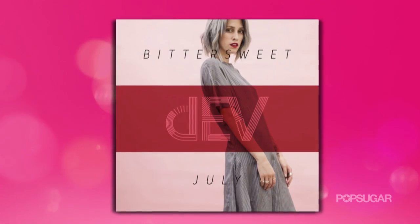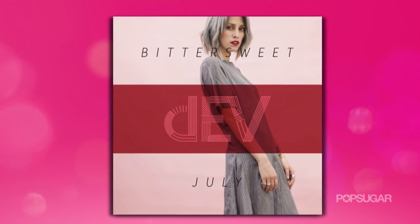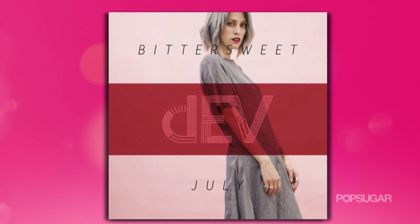Dev, you look gorgeous. Thank you. Now tell me a little bit about what we can expect from you this year. I have an EP that's up on iTunes right now for pre-order — Bittersweet July. Its official release is September 23rd, so I'm really excited for that.